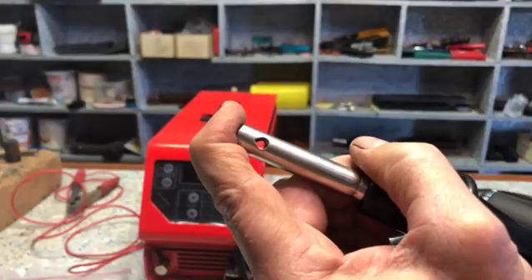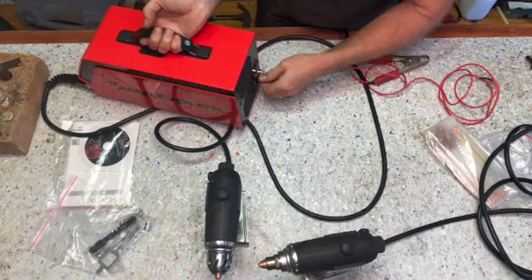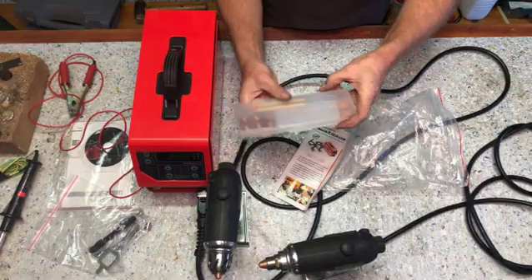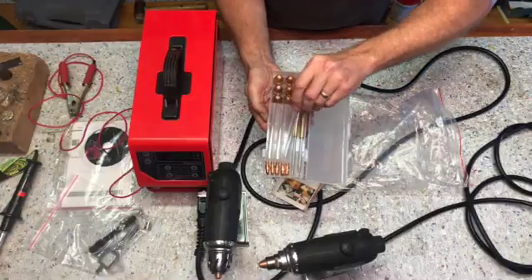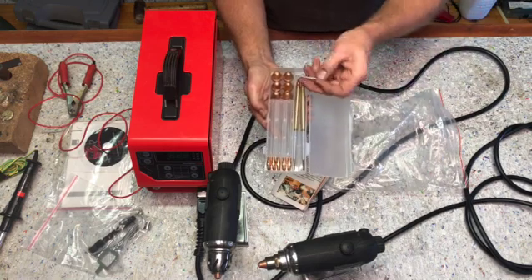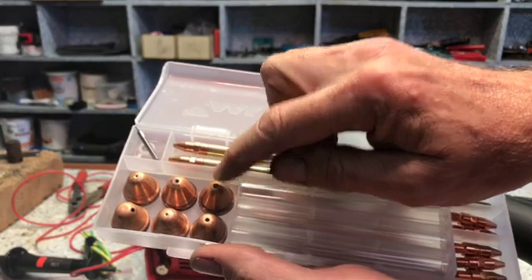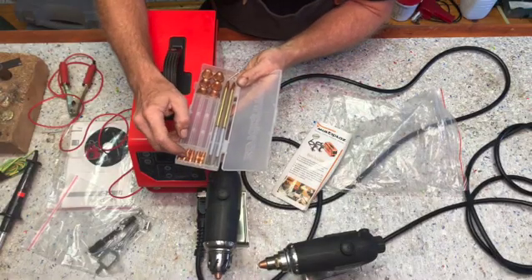Here's the electrode holder, and at the back it also has a place where you can put the electrode holder. Here's a little plastic container with extra tips and spare quartz tubes, spare anodes, and a small drill bit to clean out the tips. The tips with the big holes are for welding and the small holes are for cutting. There's also one that's got an offset hole, and it's got five extra tips.